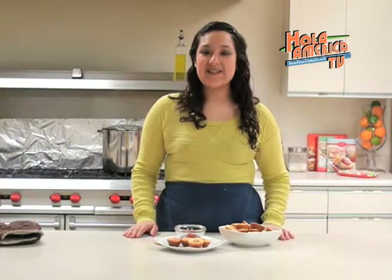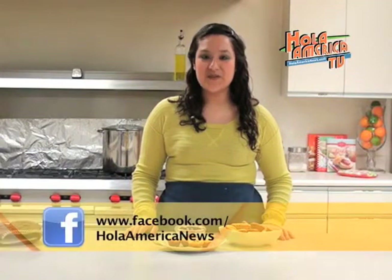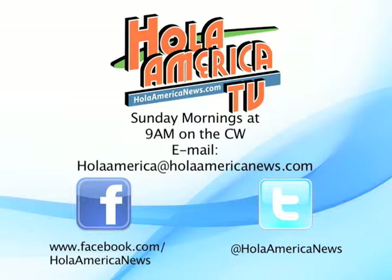I hope you enjoyed today's recipe. For this and other recipes make sure to check out our Facebook or YouTube page. I'm Alejandra Campos and I hope to see you here next week with some more recipes. Bye!